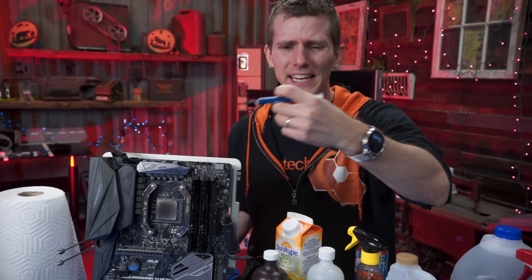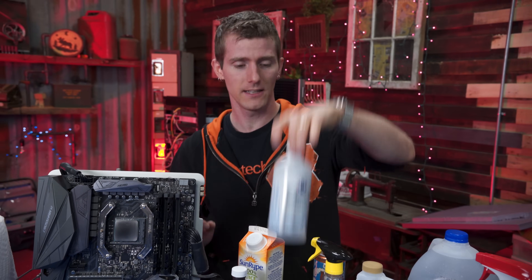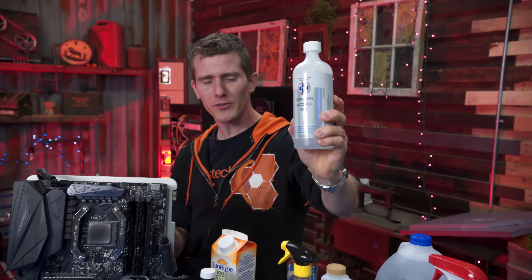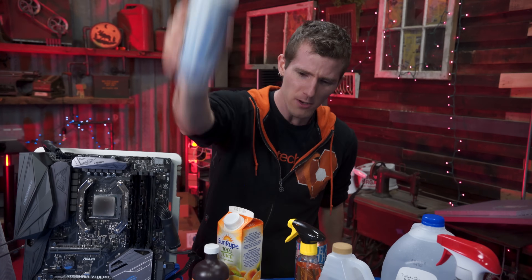...all the way up to high-end compounds full of silver and diamonds and all kinds of that crap. But what everybody seems to pretty much agree on is how to remove it — grab some 99% isopropyl alcohol, slap that on your CPU and BAM, thermal compound's gone.